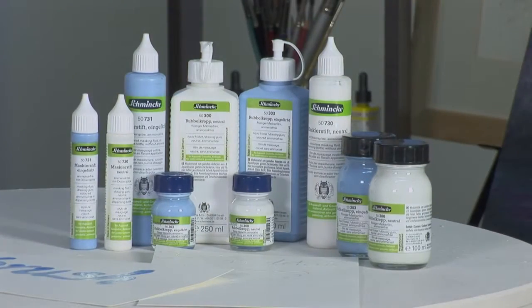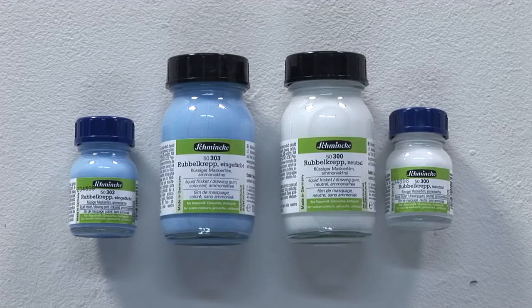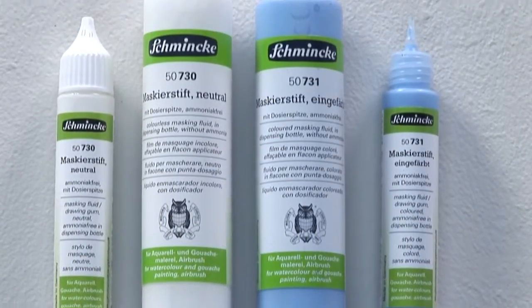For a professional result, Schmincke offers ammonia-free masking fluids: liquid frisket in a glass bottle for brush application, and the practical aqua masking pen.